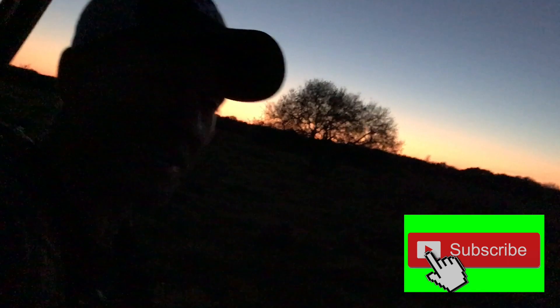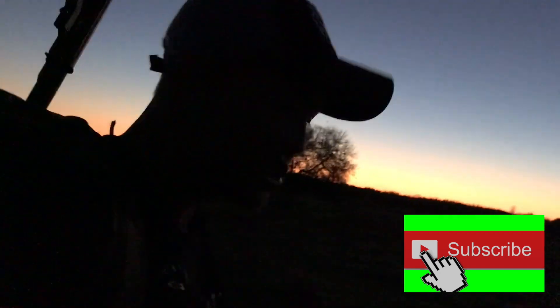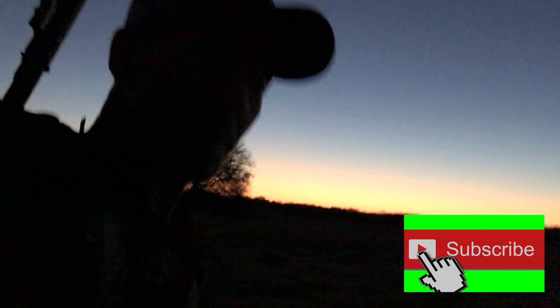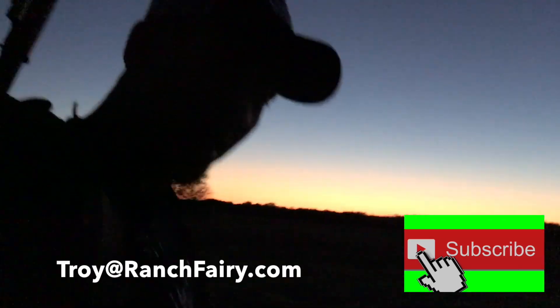Beautiful Texas sunset — got the silhouette running here for artsy-fartsiness. Four pigs down in three hours. Your product could be part of this — it's an excellent sales tool. Test it, shoot it, and then shoot stuff with it. Email Troy at RanchFairy.com. Ranch Fairy out.